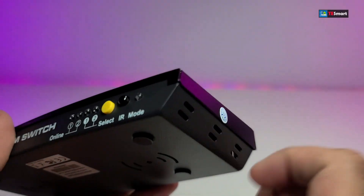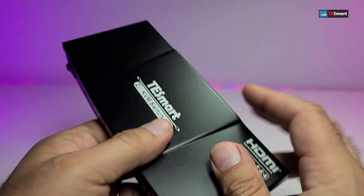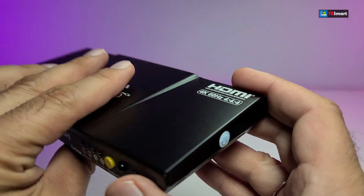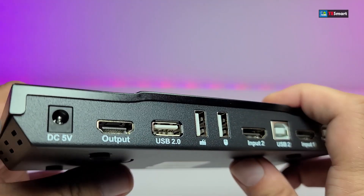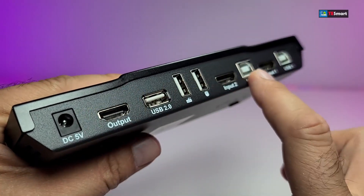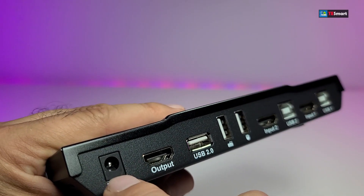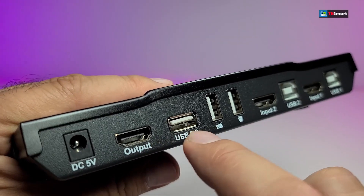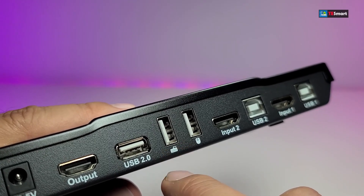The mode LED will tell you if the unit is on or off. On the side of it, you have some holes for ventilation. By the way, it is made out of metal — it is not plastic. Same with the bottom part. Going to the back, there is a lot to cover: first is the DC connection which is 5 volts 2 amps, and the HDMI out supports a maximum of 4K.